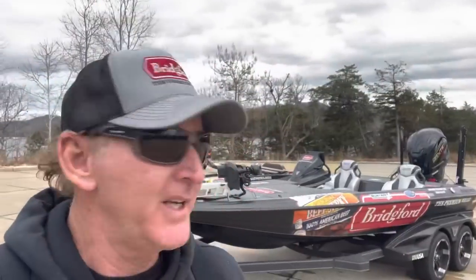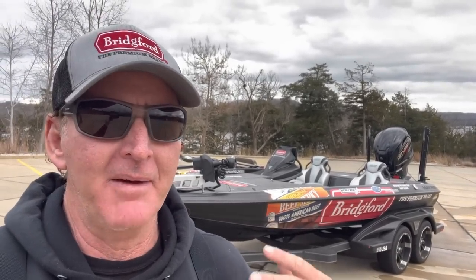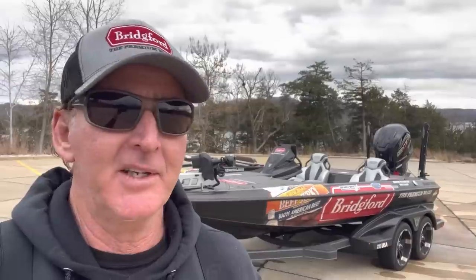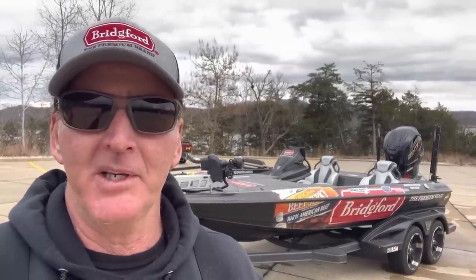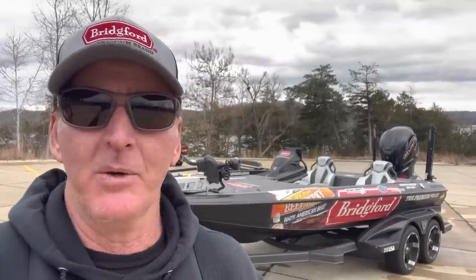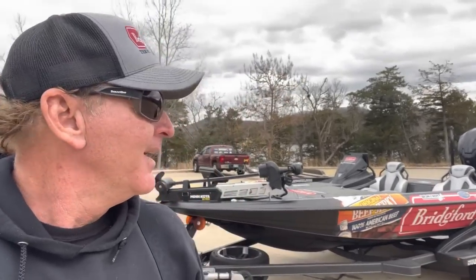There you go guys — the new Skeeter FXR, awesome boat. If you guys are interested, come on down to Boatworks in Springfield, Missouri. They have financing available through Summit Financing. If you use the financing through Boatworks and mention my name, you get a hundred dollar gift certificate to the Baitworks tackle store right next door. These guys that own the company fish too, just like you and I — they'll take great care of you with service. Hope you guys enjoyed the review, and we'll see y'all later.